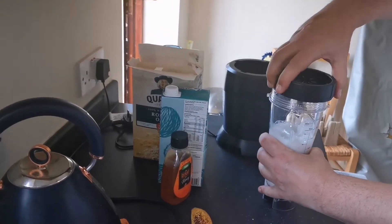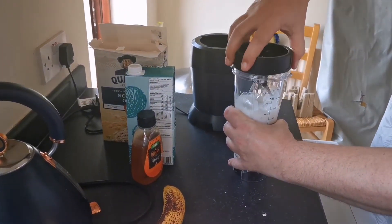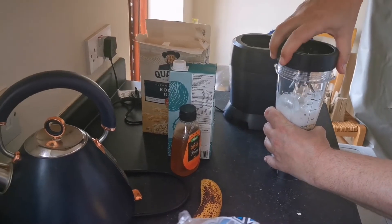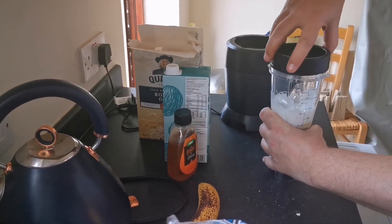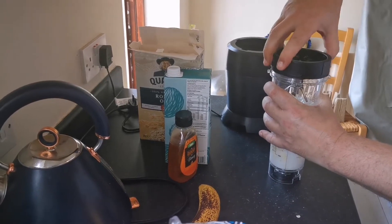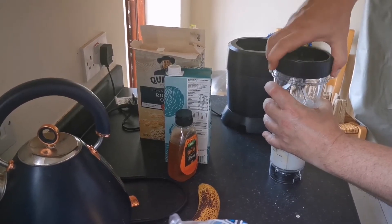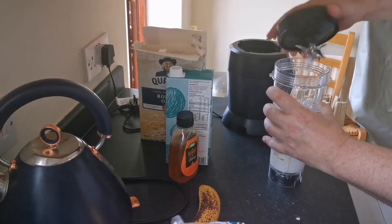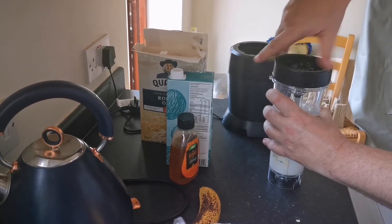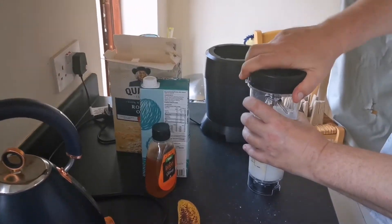Ice cubes in. Put the lid on, nice and tight.